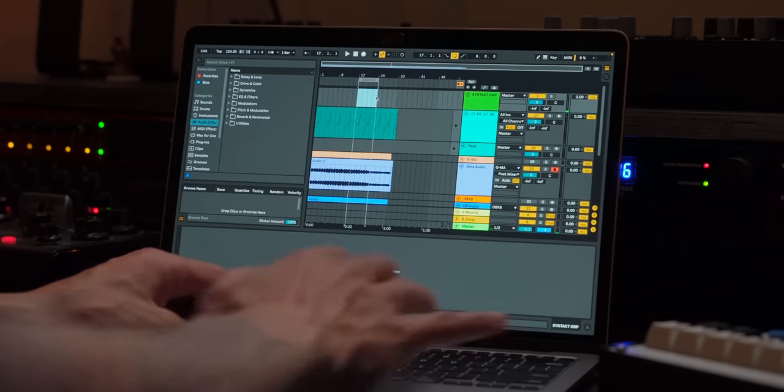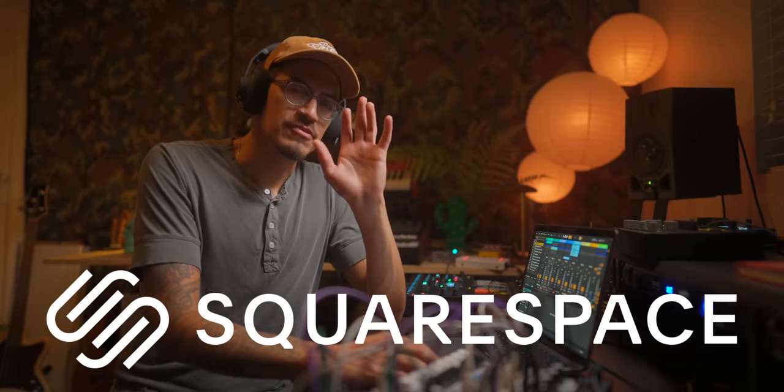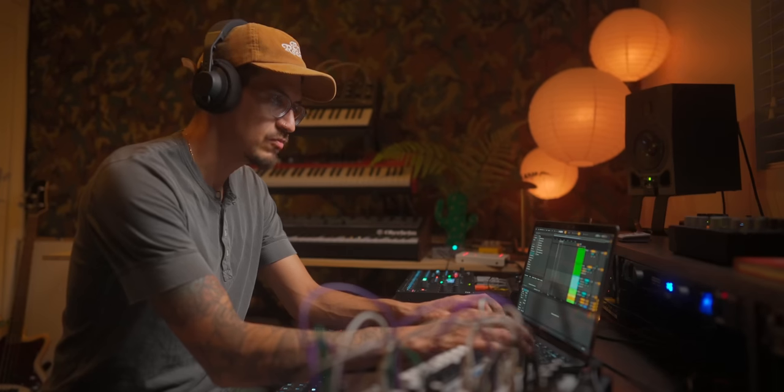I'm going to go ahead and select this part where our grandmother is just bumping beyond belief. And by the way, this video is sponsored by Squarespace — more on that later. If I open up our Syntact group, I'm going to go ahead and label this kick one.